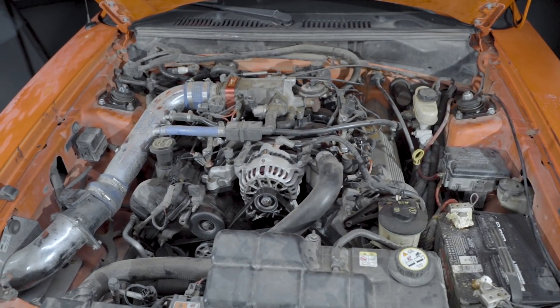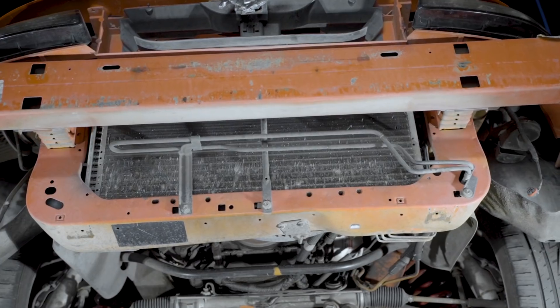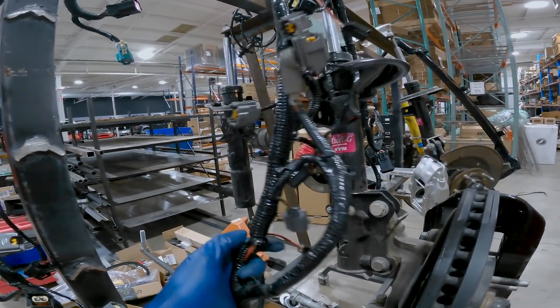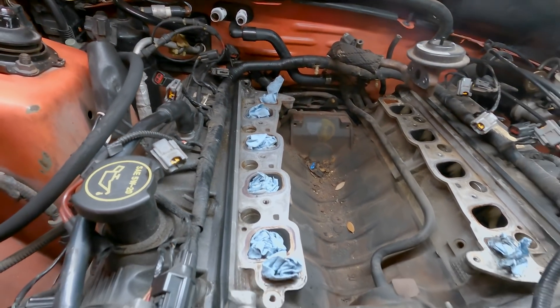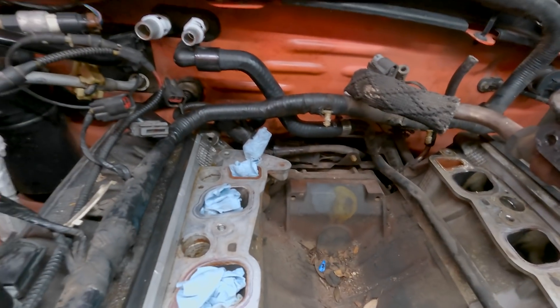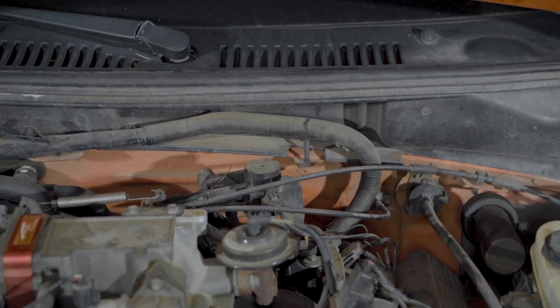We wanted to approach it the way you would approach it, so I just started taking stuff apart. The intake manifold came off, radiator came out, the cooling fan came out, took the injector harness off, pulled the other harness from the bulkhead within the driver's side fender. Really the only thing left in the engine bay was an intake manifold-less engine, the power steering assembly, and the AC components. That was it — everything else was gone, including the cowl sub-assembly that covers the wiper motor and all that stuff.